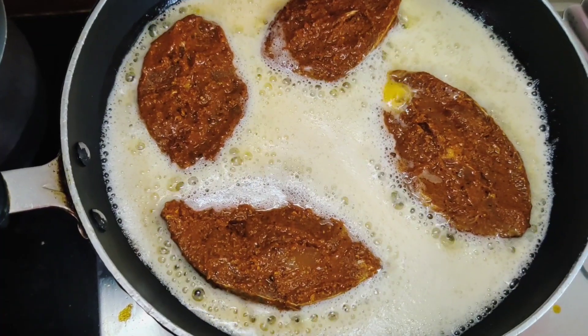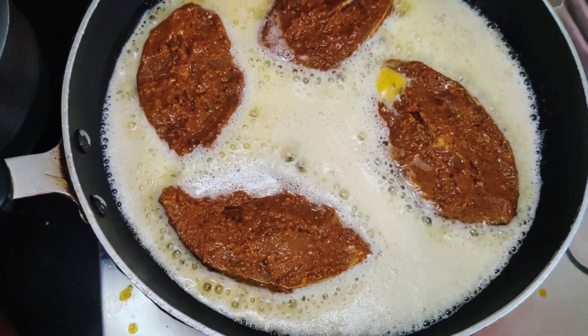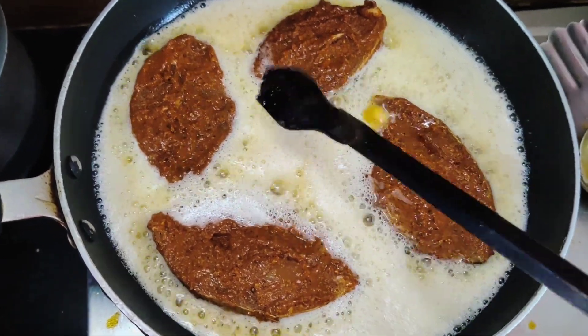Now I will go on the sauce. Put the sauce on it. If you like the sauce, put the sauce on its bottom. Let's mix it up well.